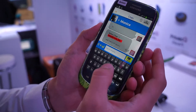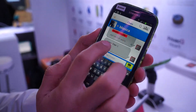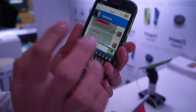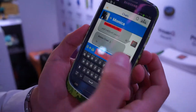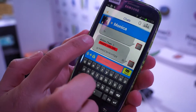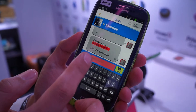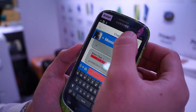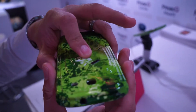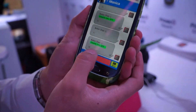Usually when we chat with friends and say hi, everybody can see this message. That means if you lose your phone, other people can see it. Now we provide a different solution. I type hi — you see, the message is encrypted. Right now, if you want to see this message, you need to swipe your finger from the back, and then you can see the message.